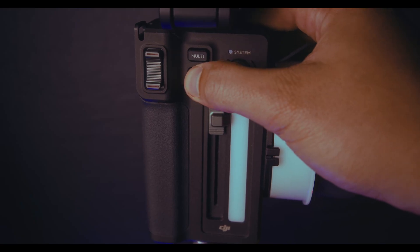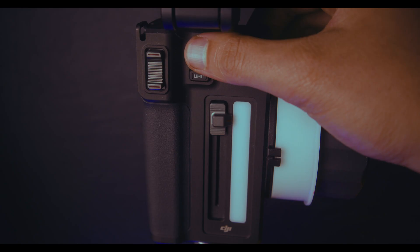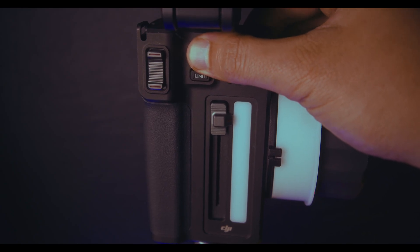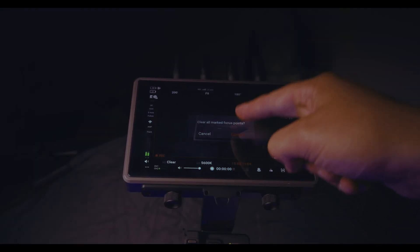If you'd like to delete and reset your limit points, long hold on the limit button and that will delete the limits you have set. It'll confirm this on the screen before you do it and you have to press OK. The same goes for the multi — long hold on that and it'll allow you to delete your multi points.